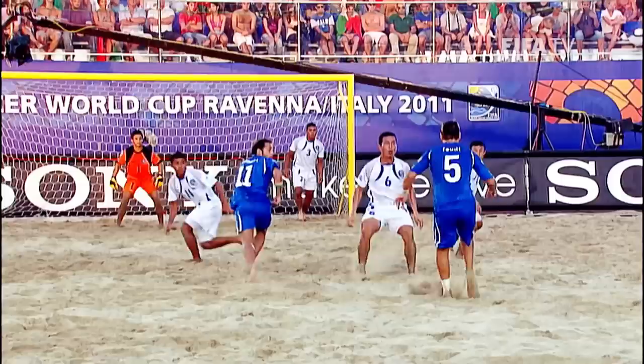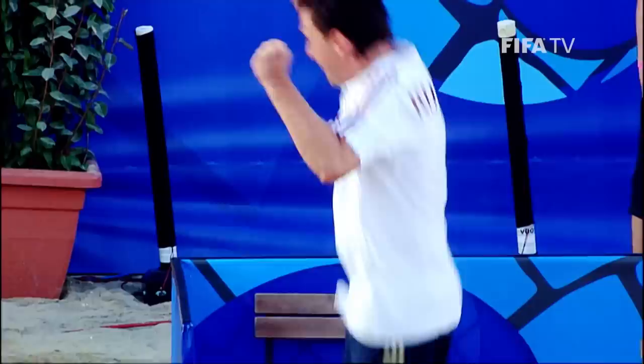We asked some of the potential stars of the tournament for their tips on how to make the most of your skills on the sand.